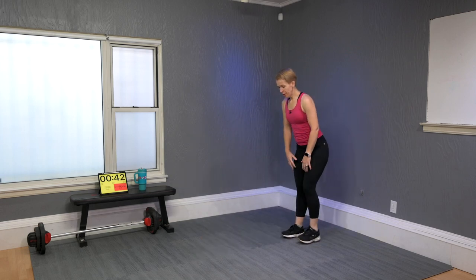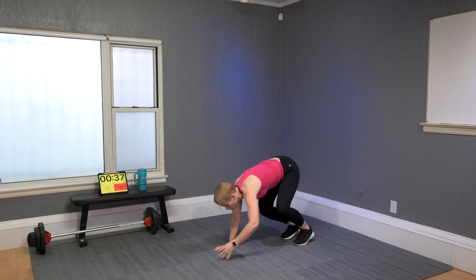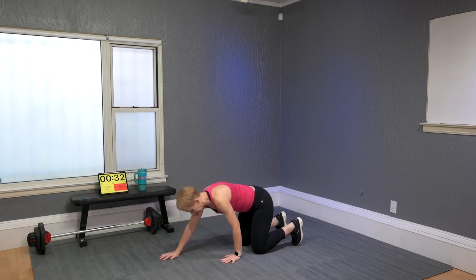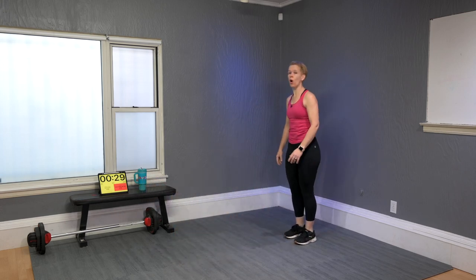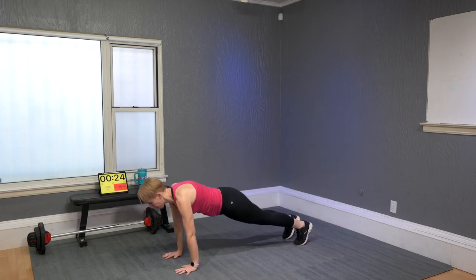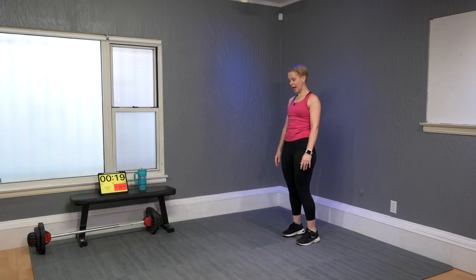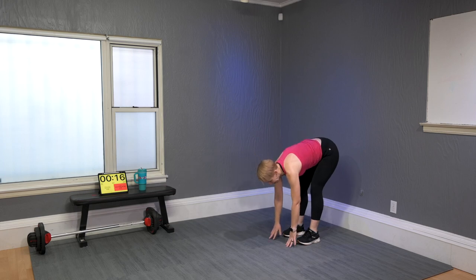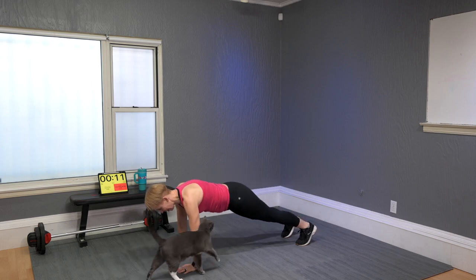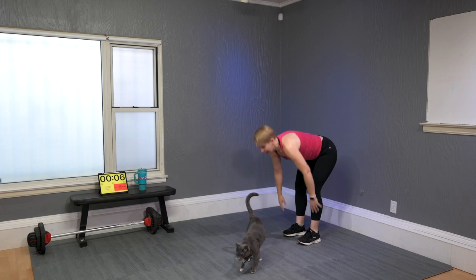Next one: inchworm. Bend your knees slightly at first, find your fingertips on the floor, and then go towards a plank. If you need to bring the knees down and come up to standing, do that. To make it more challenging, do it without bending the knees — then the hamstrings will really say hello!